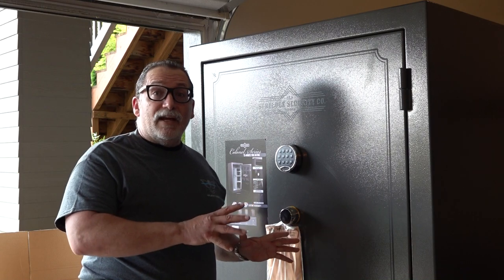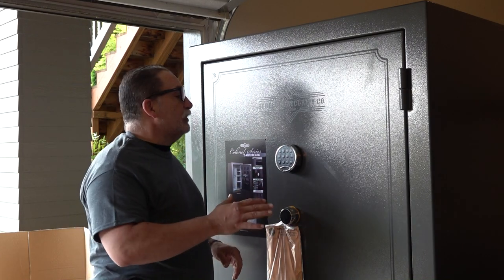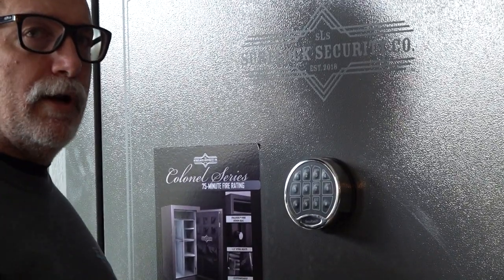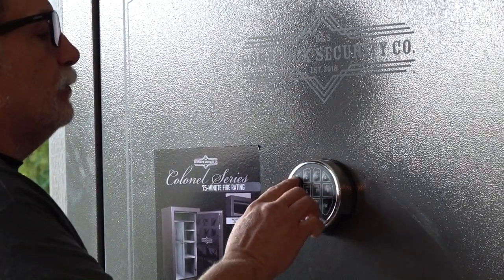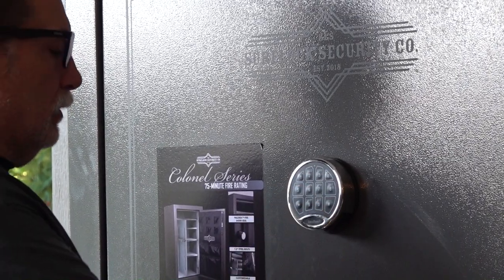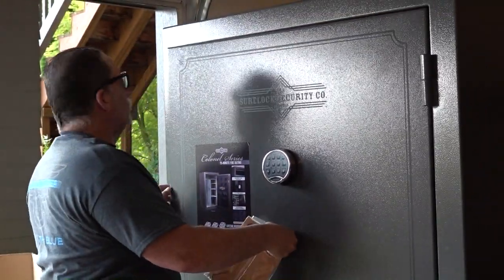We're back — you can see we've got all the wrapping off the safe now. Let's go ahead and try to get a look inside. The factory setting is usually 1, 2, 3, 4, 5, 6. Correct, young brother? Yeah, let's try that. We're in.